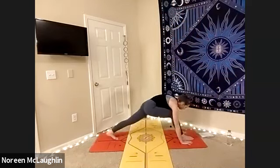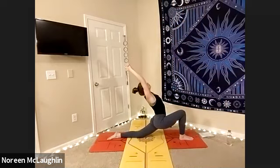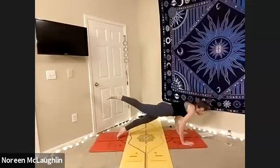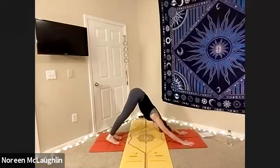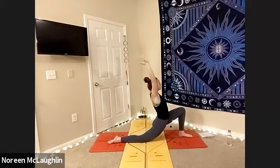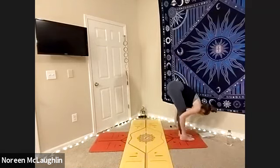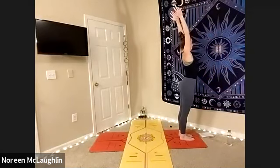Exhale, step that right leg back — lunge, lower the knee. You got it. Inhale, lengthen. Exhale, give me your best low lunge yet. Inhale, lift those hands. Exhale, single-legged chaturanga and then lower down. Inhale, up dog. Exhale, down dog. Inhale, the right leg forward into a lunge. Lower the left knee. Inhale, arms up. And then we're going to exhale, lunge. Step fold as you hug yourself. Inhale, lift halfway. Exhale, soften. Inhale, raise arms to chair, sit back. Inhale, arms back up. Exhale, mountain.